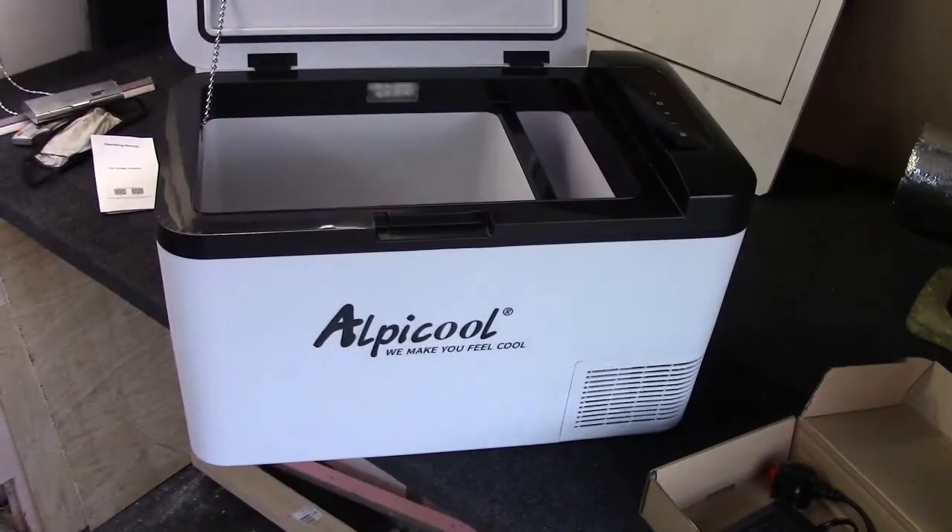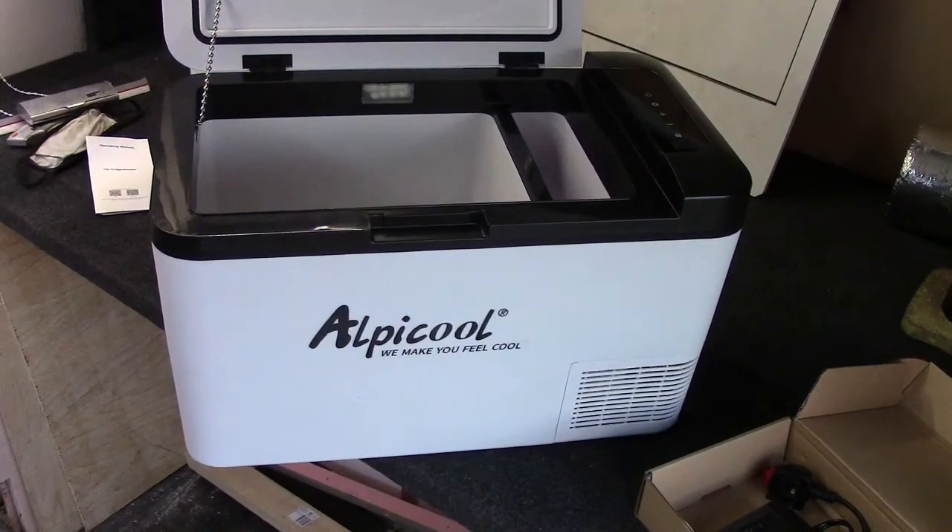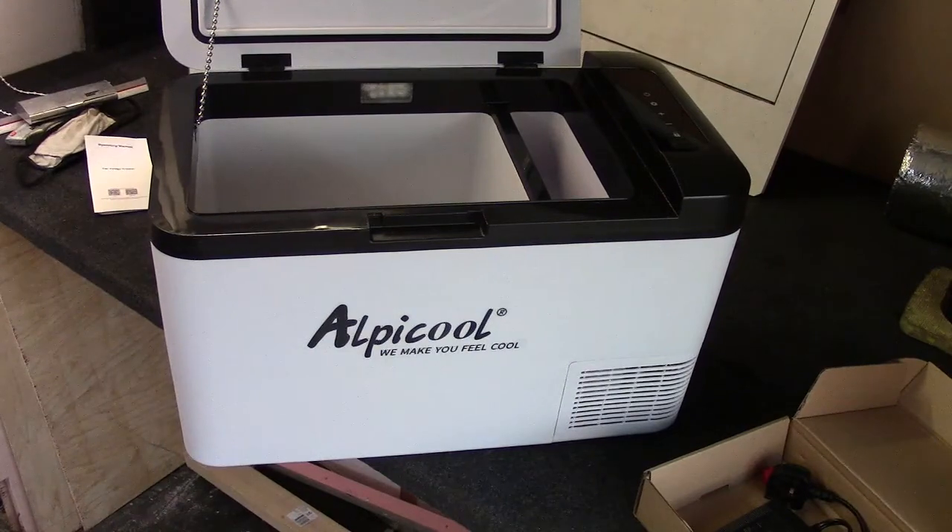Let's get it plugged in and see if this cable reaches. I'm going to turn you off while I do this because I'm going to be faffing about knocking stuff over and falling over things. Back in a sec peeps.